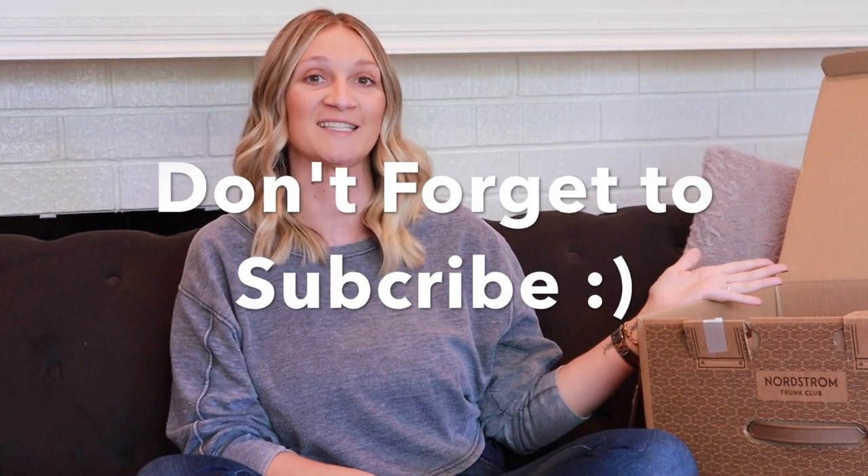That's it for this trunk! I'm going to wrap up by going into the app, deciding what I'm keeping and sending back, making any exchanges needed, and then checking out and sending everything back to Nordstrom. Please hit subscribe if you want to see more videos like this — thanks for hanging out with me, and I'll see you next time!